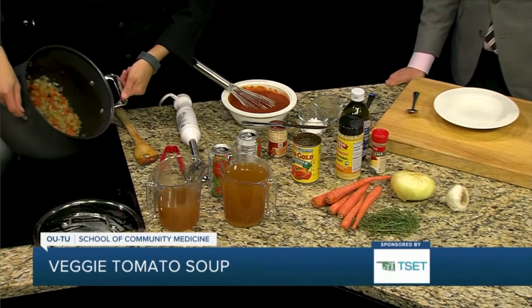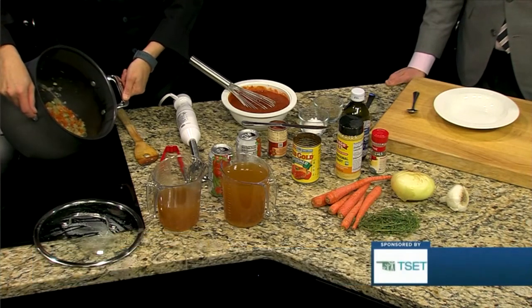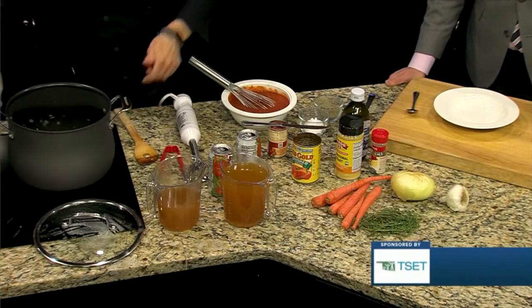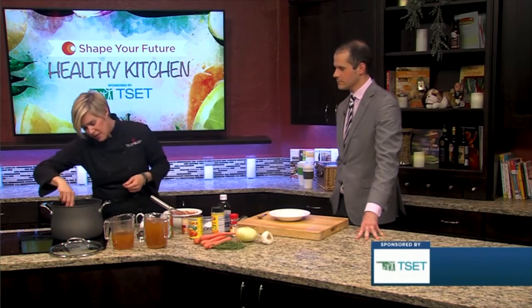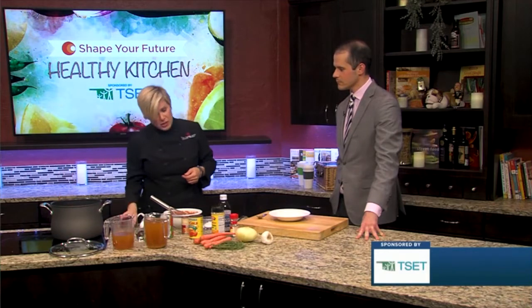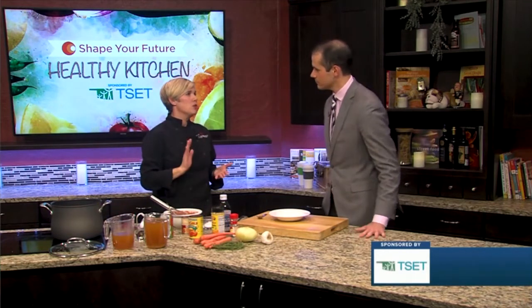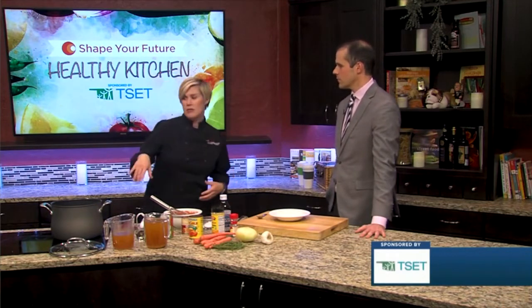So in our large pot already, we have carrots, celery, onions — just a basic mirepoix with the addition of a little bit of garlic. That is a very basic vegetable preparation; it's the base of many sauces and soups. We have our bay leaves — I'm just going to go ahead and take those out. And there's a little bit of fresh thyme in the pot also, but you could use basil or oregano, or a dried Italian blend, which is basically the combination of those, depending on your flavor profile.